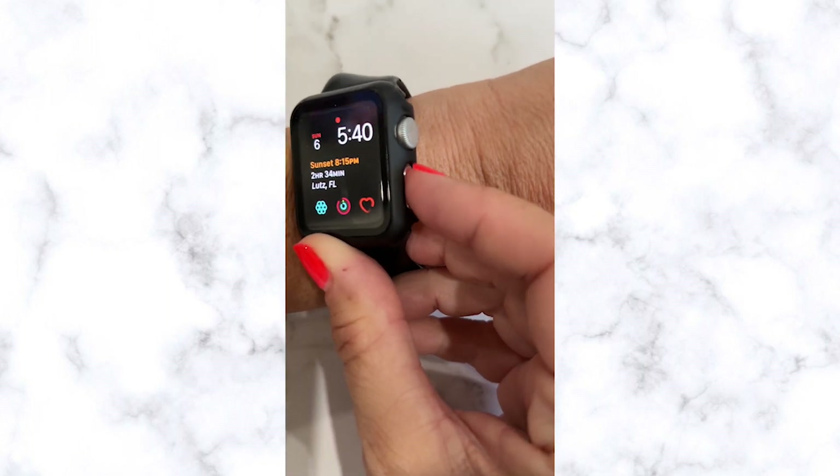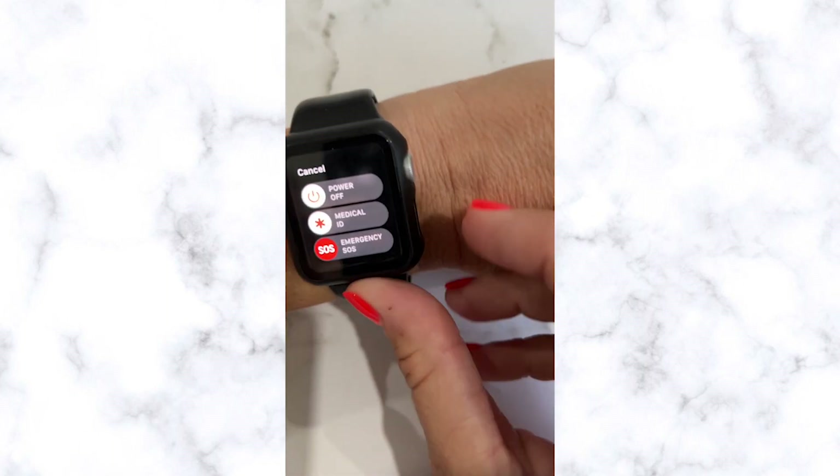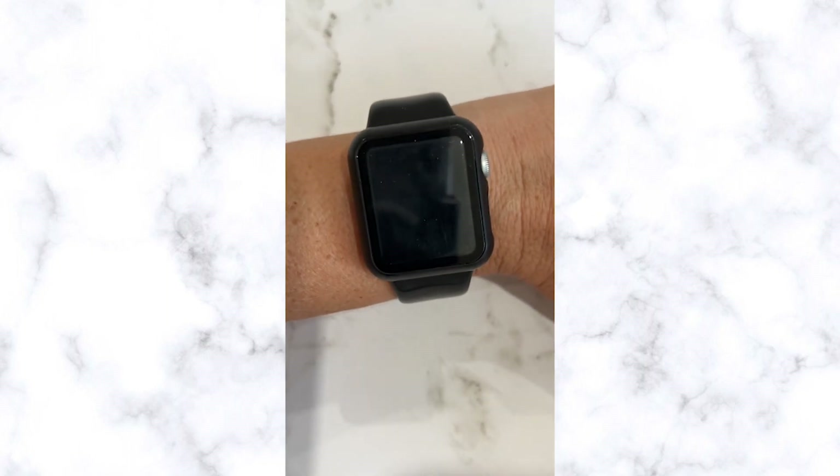Press and hold the side button until this screen pops up. Slide the slider to power the iWatch off.